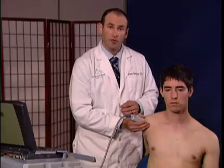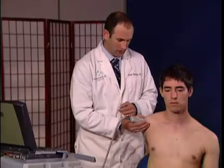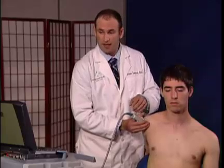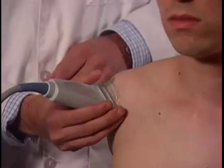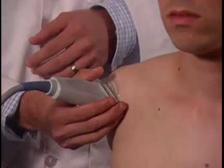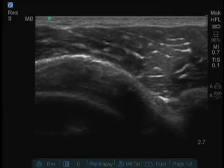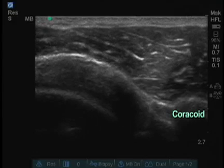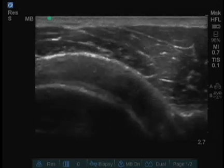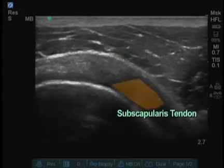Next I prefer to look at what's called the rotator cuff interval. To do this I maintain the same position that I'm currently in and I'm going to slowly move the probe medially towards the patient. This will allow me to visualize the bicep tendon as well as the subscapularis tendon.